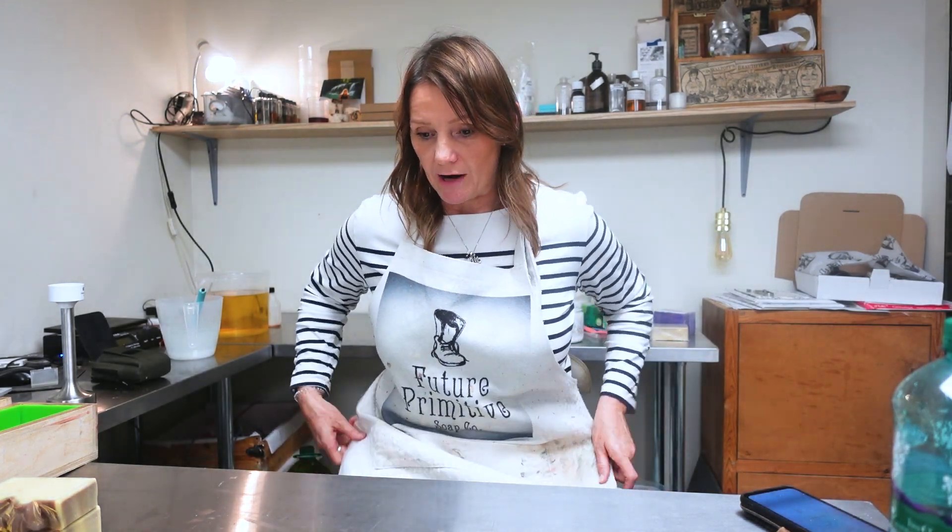Hello everyone, okay third time's a charm - the battery just ran out - so today we're making Pandemonium soap.